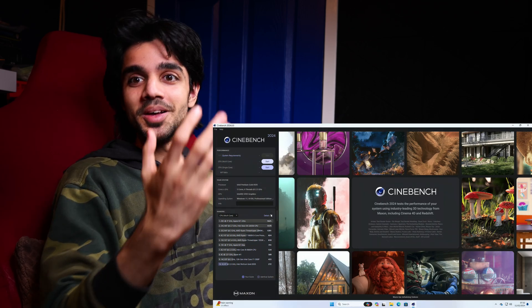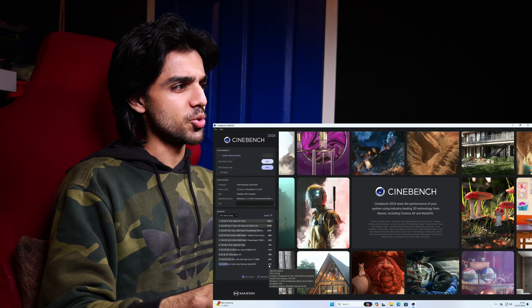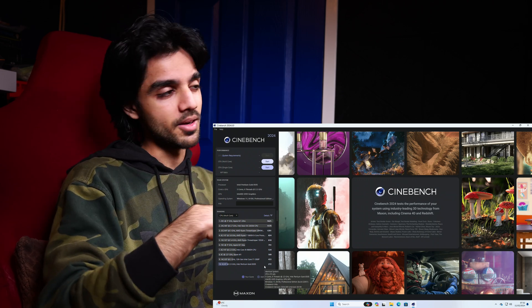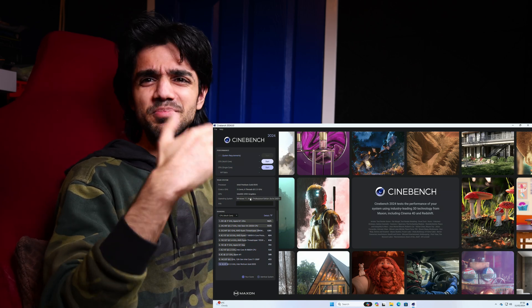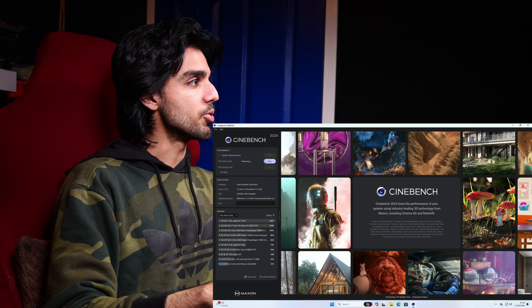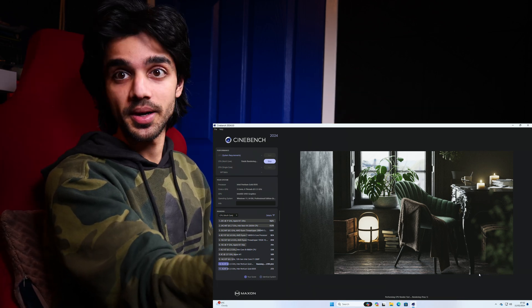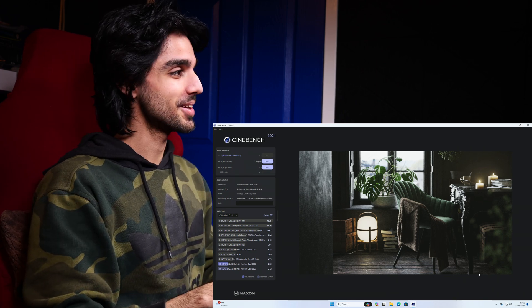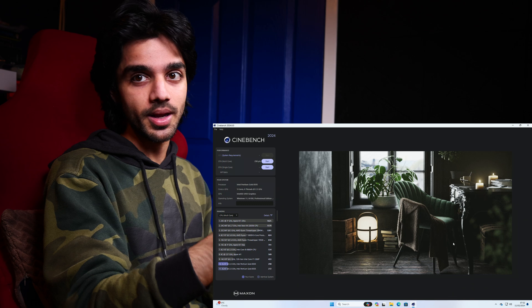The first benchmark I want to run is Cinebench 2024, which works a bit differently to the 2023 version. I tuned the BIOS to max performance and changed the Windows power plan from balanced to high performance. The benchmark finished and I got a score of 290 points. I'm quite happy with that — the overall responsiveness of the system is really good because you do get that one performance core.